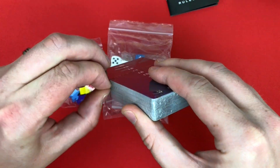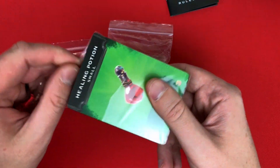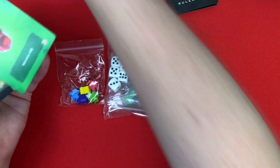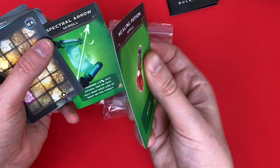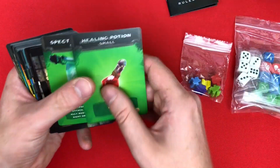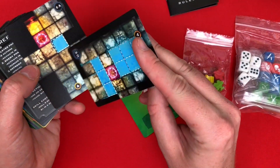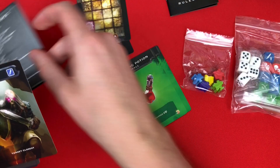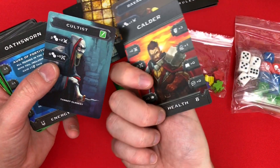You get a bunch of cards in this game. These feel like high-quality linen finish — oh yeah, they are. They're super thick linen finished. Then you get just a bunch of cards, which is what you'd expect from a dungeon crawler. There are map tiles, all double-sided, and a bunch of player things, also double-sided.